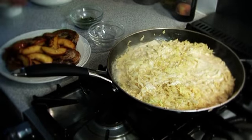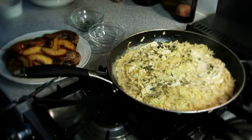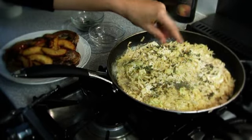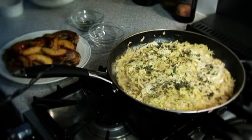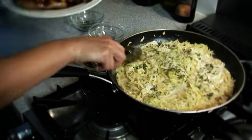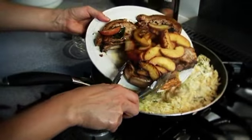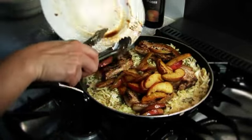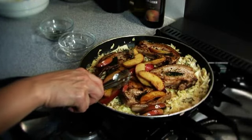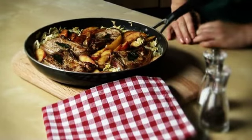Stir in the chopped sage, apples, chops, and any cooking juices, together with some seasoning. Take the pan to the table and serve.